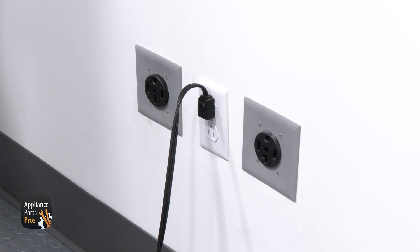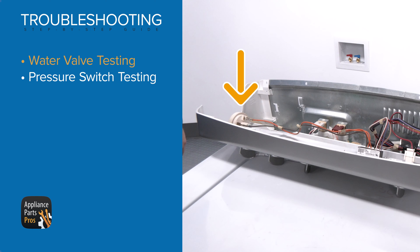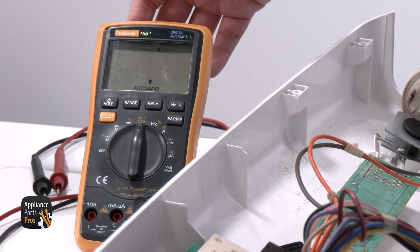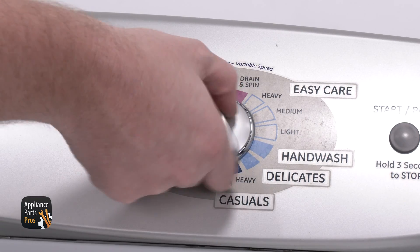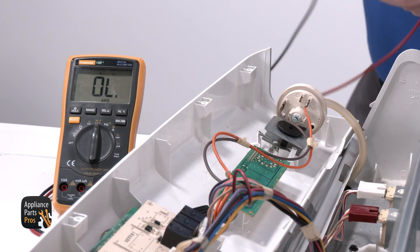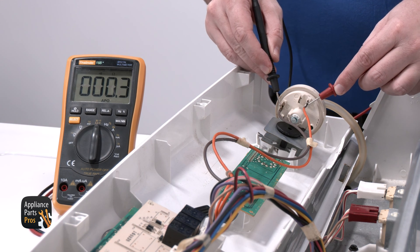Next up is the pressure switch test. For this test, make sure the washer is turned off and unplugged. Since we've already removed the panel, we can see the pressure switch right here. We're going to be testing for continuity, so set your multimeter to that setting — it's going to look like a sideways Wi-Fi symbol. After you've done that, set the unit to fill, then put one meter probe on each wire terminal. With no water or water below the selected load size, you should get a continuity reading and your meter should make a beeping sound.